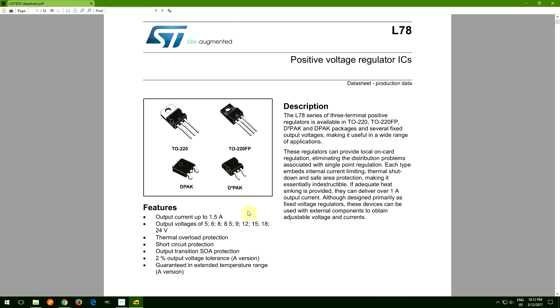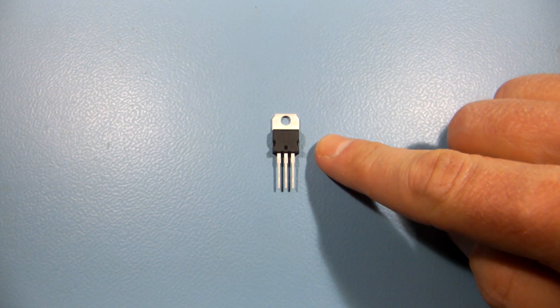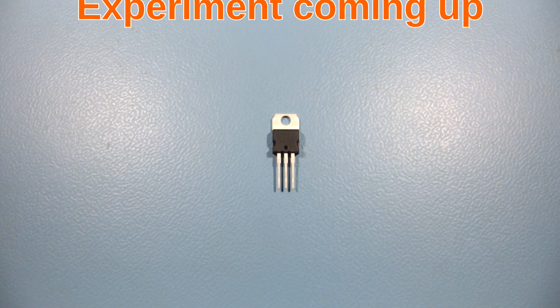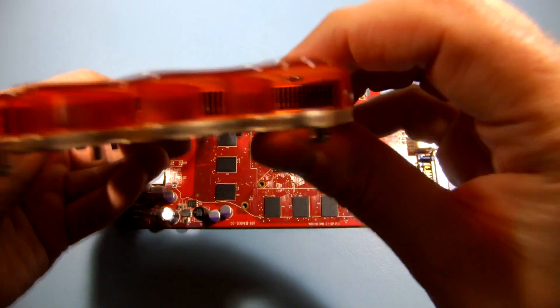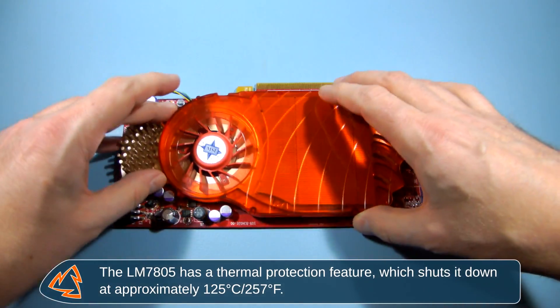But what if we used a highly efficient cooling system? Would the LM7805 be able to exceed its specs and deliver 2 amps or more? We're about to find out. I'm going to use this massive heatsink from an old graphics card to make sure the voltage regulator doesn't shut down during my experiment due to high temperature.